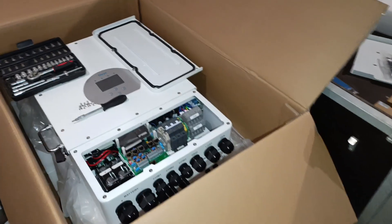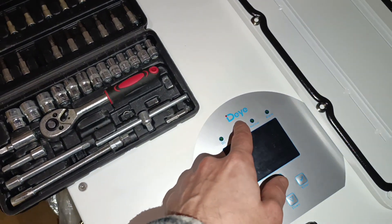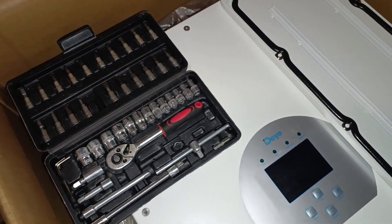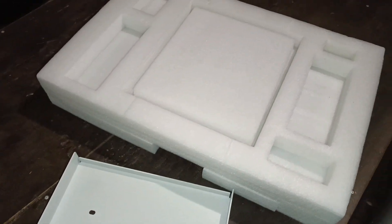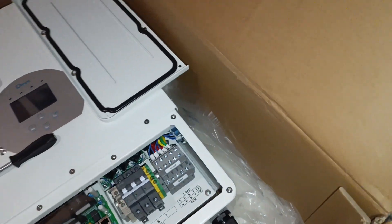Hey guys, welcome to my channel Modern Ukrainian Homestead. I already opened and partially unboxed this absolutely great inverter — the brand name is Deye, pronounced 'Day.' I've undone the packaging but it's perfectly packed — take a look at the cardboard thickness, five or seven layers, I believe seven layers of corrugated cardboard, and they even have additional corners for protection.